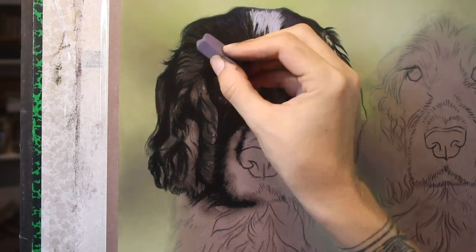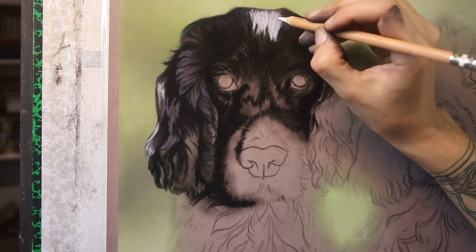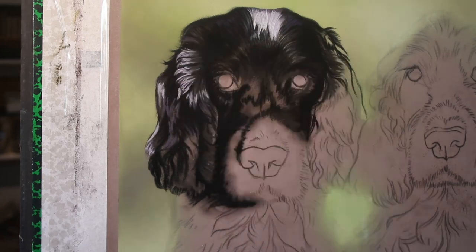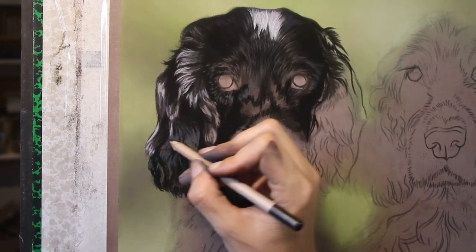The photos of these three were all lovely head-on, perfect for cropping to head and shoulders like this. So I make a start with Dexter, the first dog on the left, and I'm going to work my way left to right just so that I'm not leaning on any of my finished work.